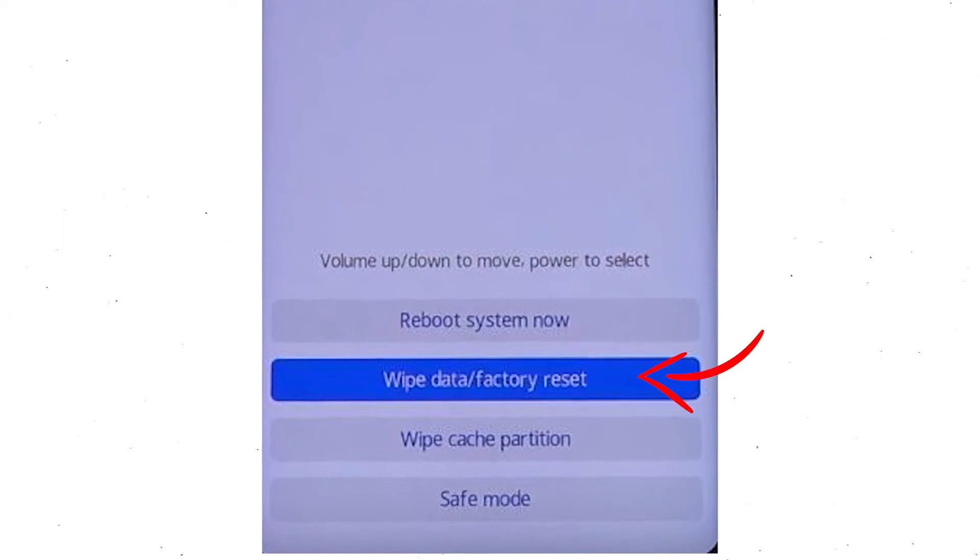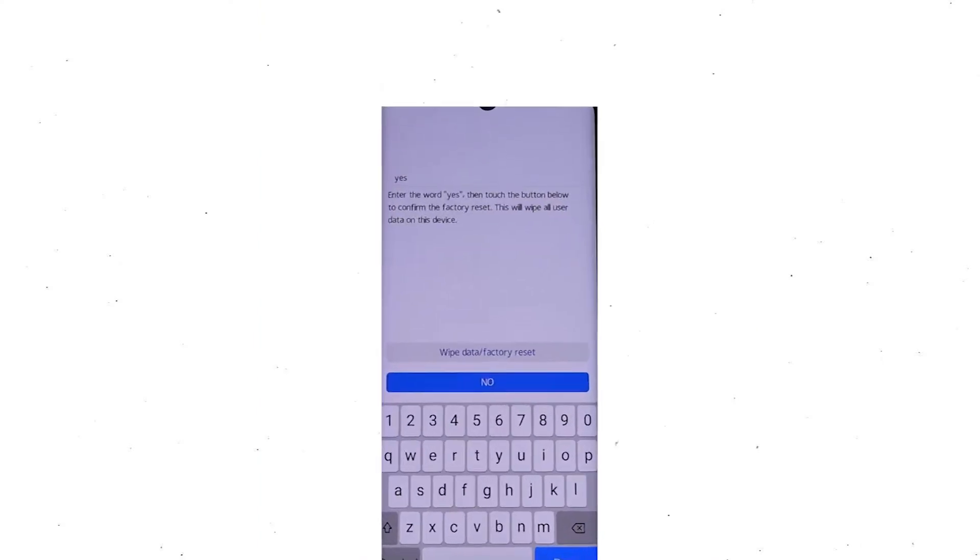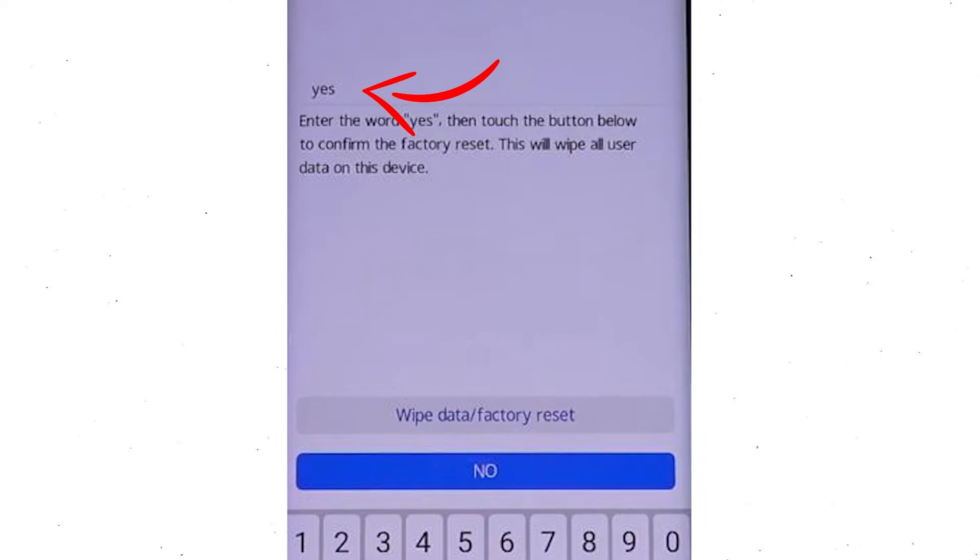Afterward, choose the wipe data and factory reset option by using the volume buttons to select an option and the power button to accept it. Next, select the wipe data and factory reset option.